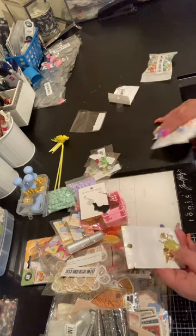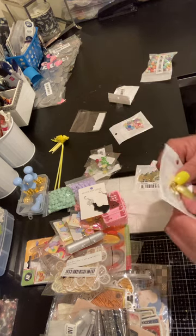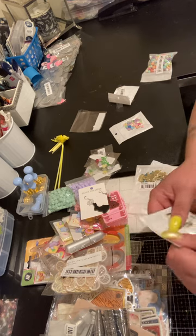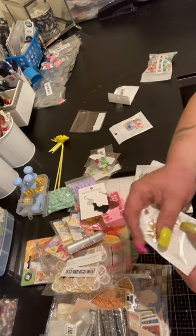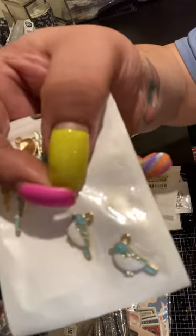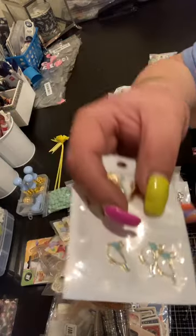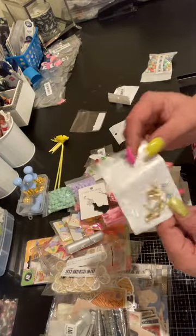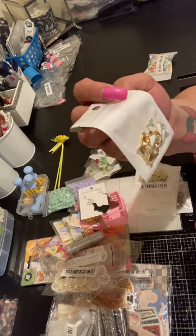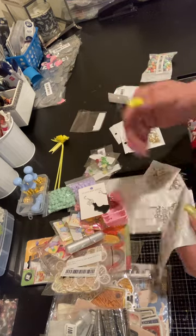I got these birds — I think a lot of us got these birds on AliExpress. I remember I got pink ones before; now I got the blue ones. They're just really cute little bird charms with a gold background. You get like ten and they were cheap — probably a dollar something.